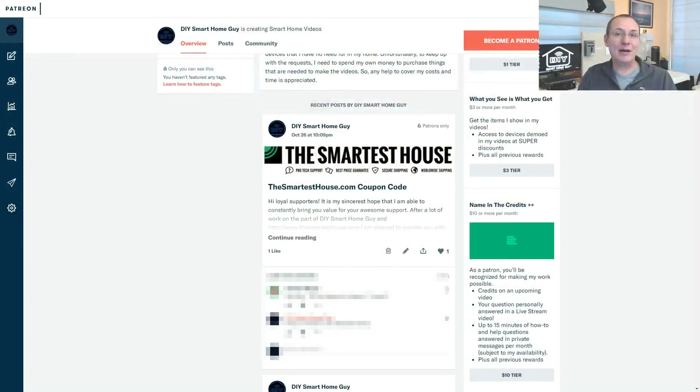TheSmartestHouse.com sent me these switches for free in hopes that I would mention their website. There is a link to TheSmartestHouse.com in the description below. They were also nice enough to provide a coupon code for DIY Smart Home Guide channel supporters — this coupon will get you 10% off purchased products. You can find the coupon code over on my Patreon page at patreon.com/DIYSmartHomeGuide.